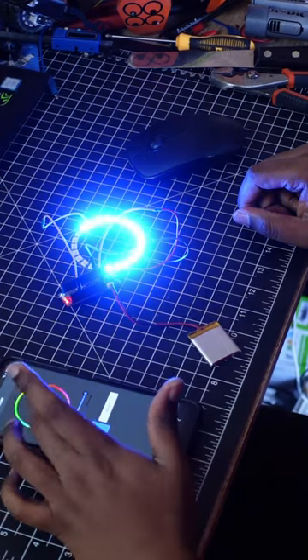The Feather Bluefruit is also Arduino compatible and uses the same microcontroller as the Arduino Leonardo. Adafruit has also come up with an app to help control your Bluetooth project.